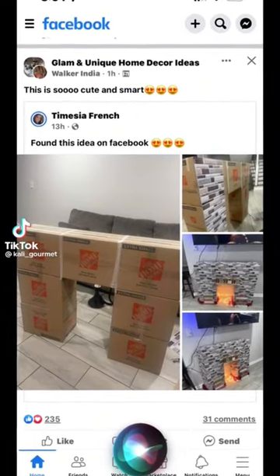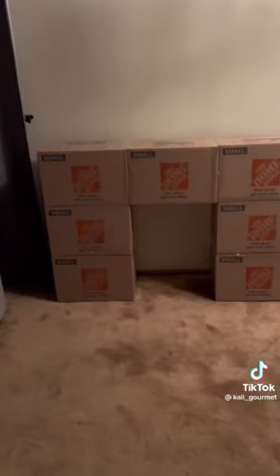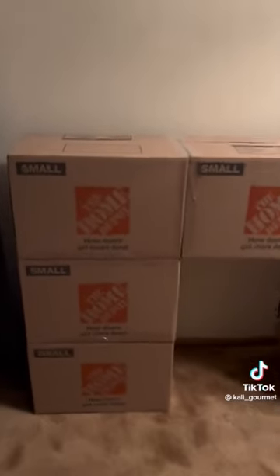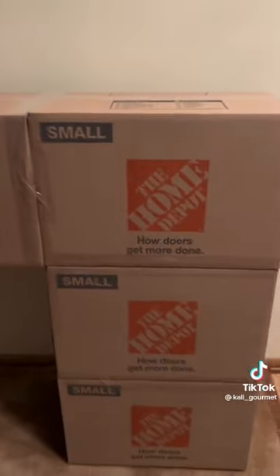So y'all, I just happened to see this on Facebook and I had to get crafty because I mean, come on now. I went to Home Depot and got seven boxes — that was like $1.38 each.